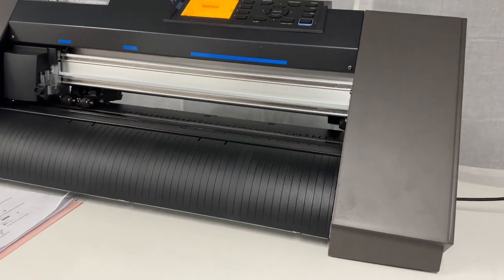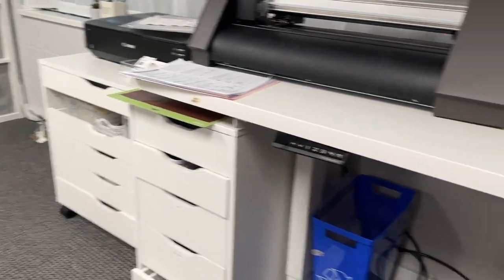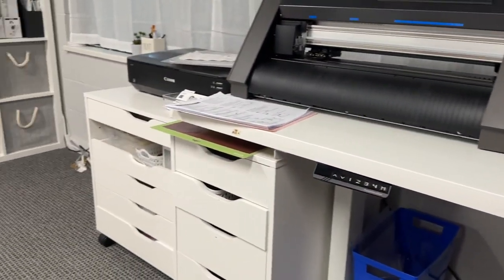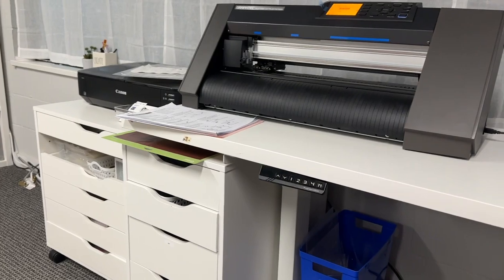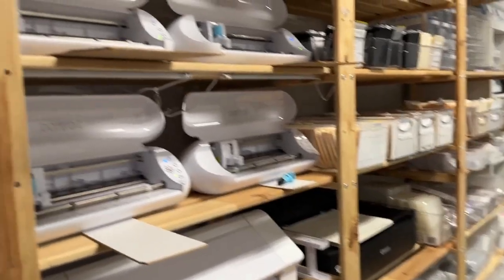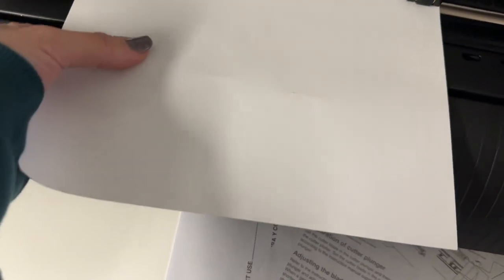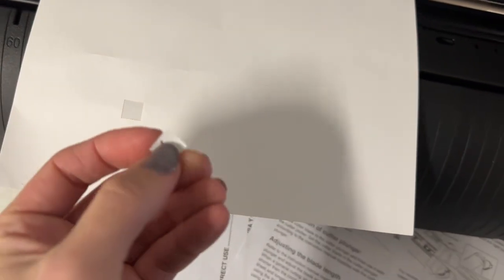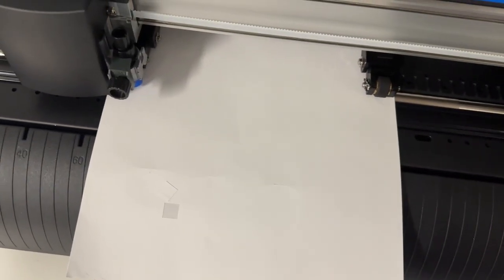I'm thinking I'm going to need a longer cord and another desk for the second unit, which is still in its box. I'm a bit bummed because I'm so used to my current setup on my right side. I've been playing with blade depth on a piece of sticker paper and I finally got the kiss cut — I had to move the blade out more. I'm going to write that down so I can remember, and do one more test pass.